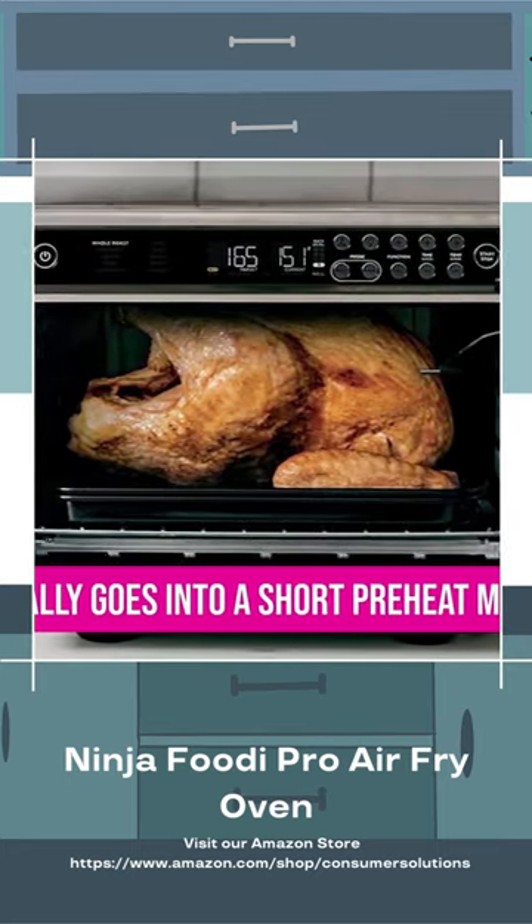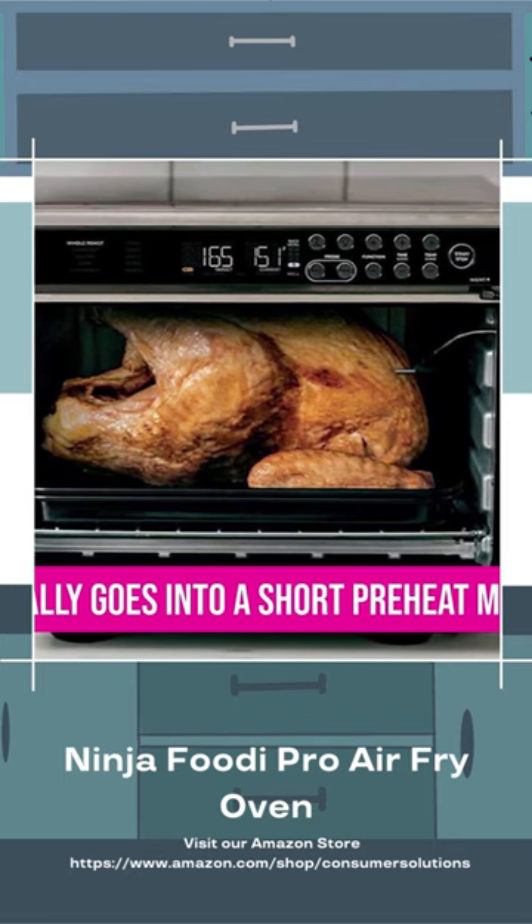Once a cooking mode is selected, the Ninja automatically goes into a short preheat mode and beeps when it's time to place food in the oven.